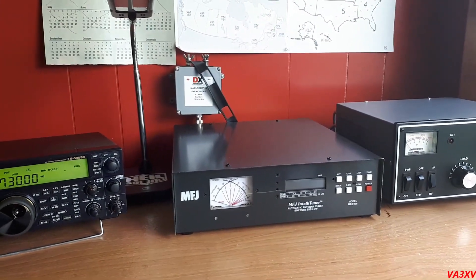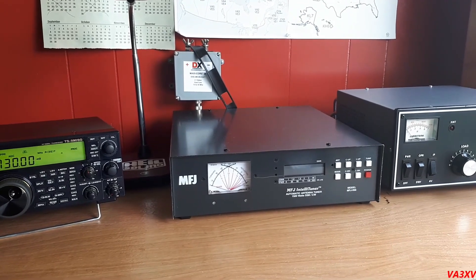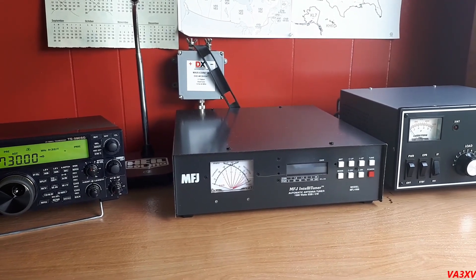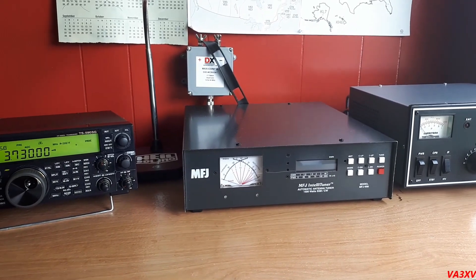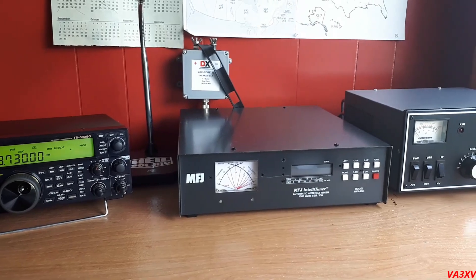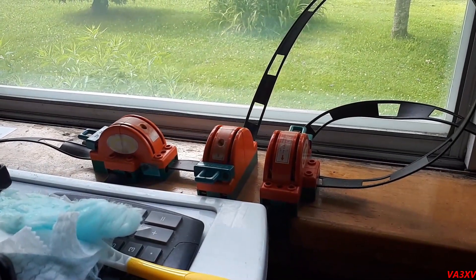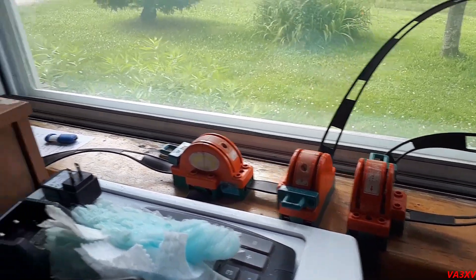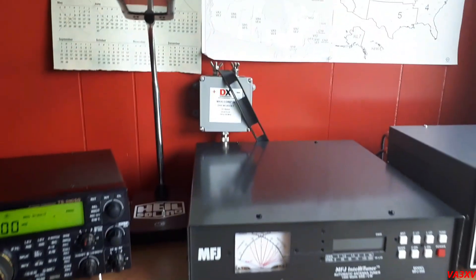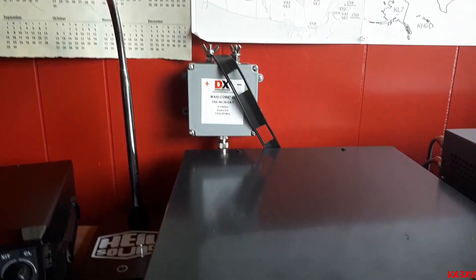Hello folks, EA3XV here. I want to show you my system, focusing on ladder line, because I run four antennas using 450 ohm ladder line that run right directly into the shack. All four antennas come in to this switching system here — these switches — and from there, whatever I've selected goes to a balun which I've mounted on the wall right here.